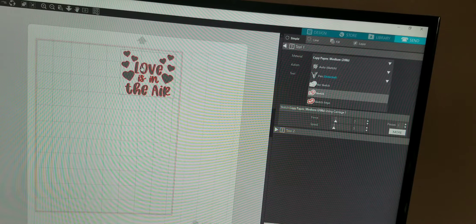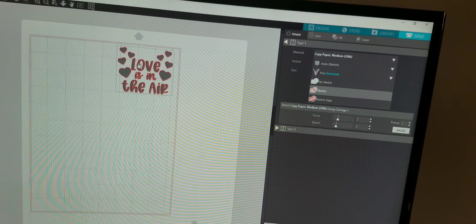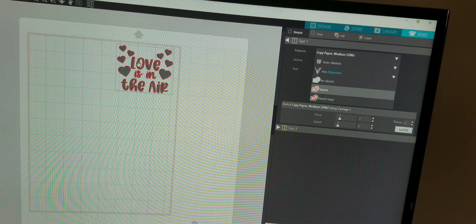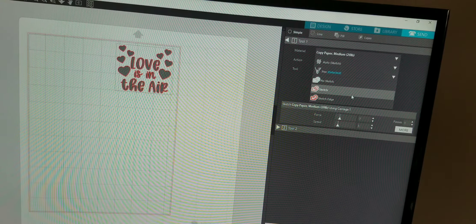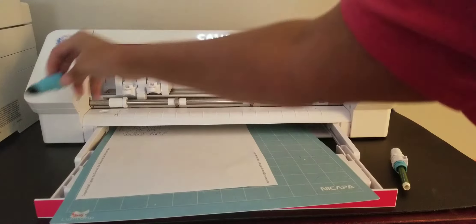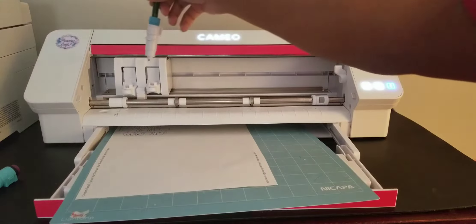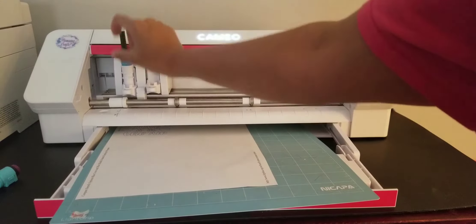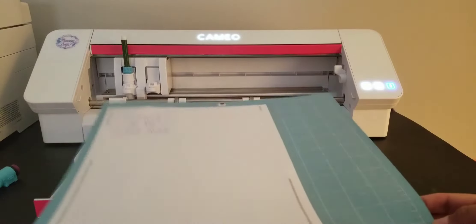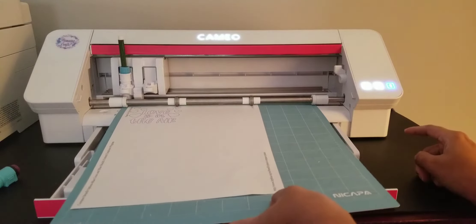So right now in the software it's set up for the pin adapter for sketch pins from my other video, which you guys can go see in my profile. But it's set up for auto pin, so now we've got to take out this other one. We're taking out the other pin holder - this is the pin adapter, sketch pin, whatever you're using. And now we have our pin holder that we're going to use. Let's slip it in carriage one, lock it in, put our mat back in.